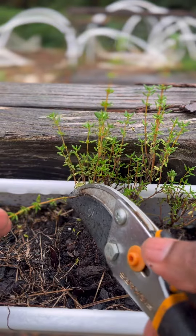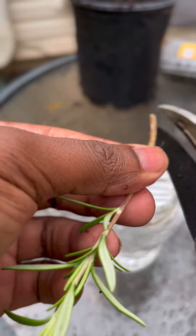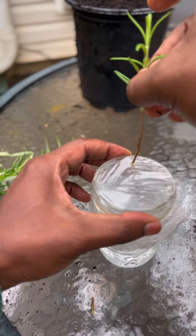I cut branches off plants with green vegetative growth about eight inches long, then removed the bottom lower leaves leaving a few sets at the top. Next, I gave the base of the cutting a 45-degree angle slanted cut.